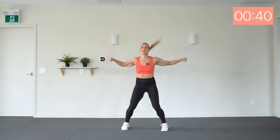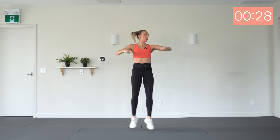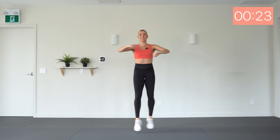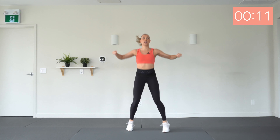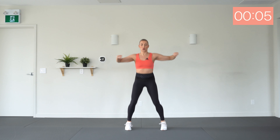Good, keeping that core nice and strong, and pull up tall through your upper body here. Give it your all. We're getting that heart rate up right away here. Push through — eight seconds. Three, two, one. Okay, take your 15-second break.